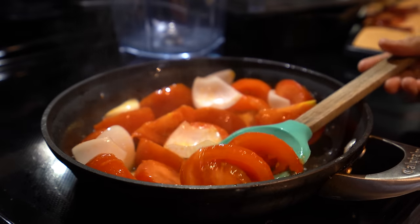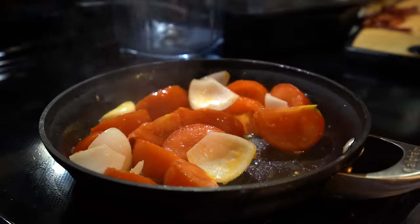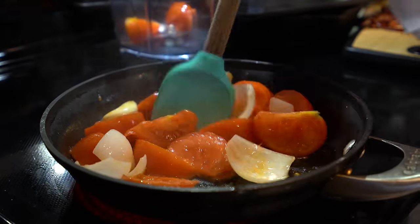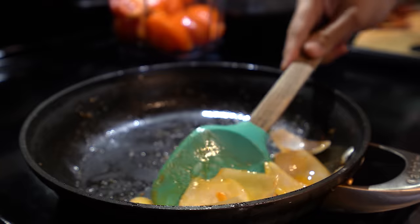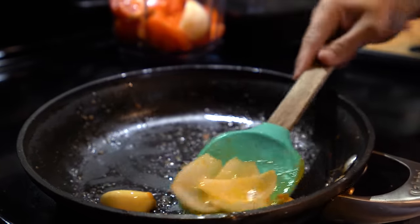Once you see that your tomatoes begin to soften, we're going to remove them and start placing them in our blender cup. You're going to know they have softened when they begin to change color. Once your onions become translucent, we're going to remove them and put them in the blender cup as well.